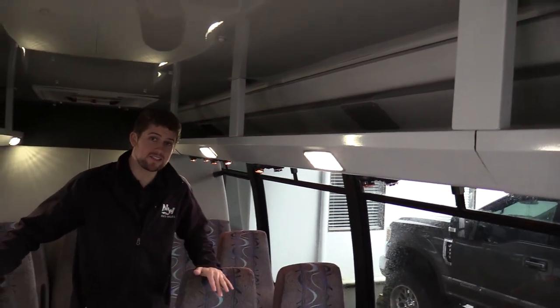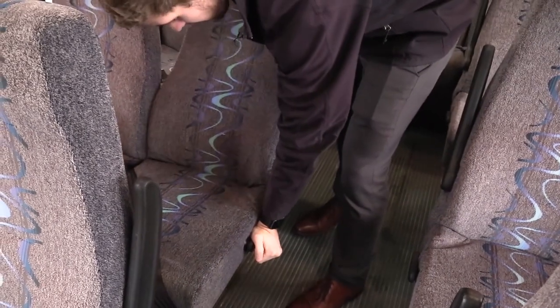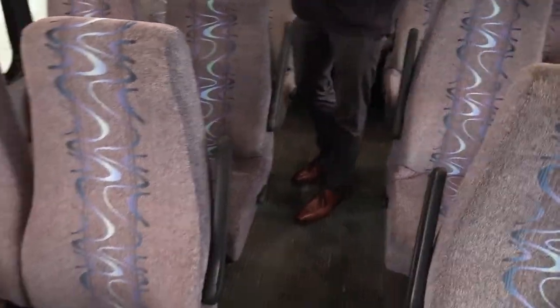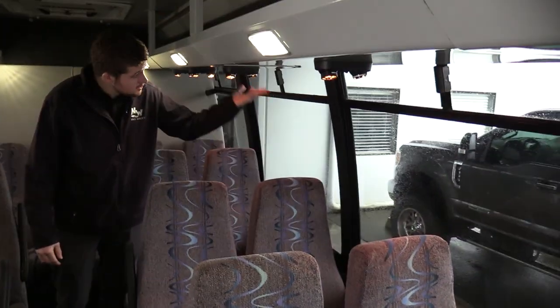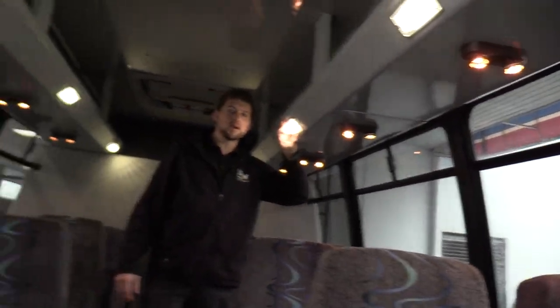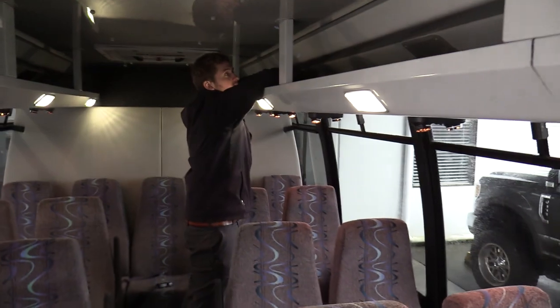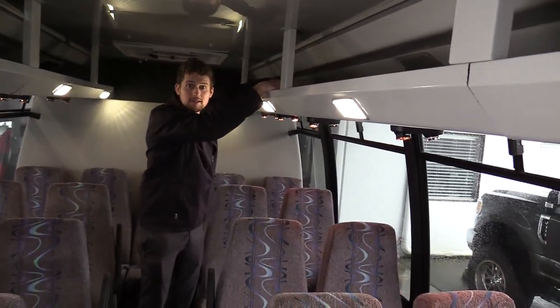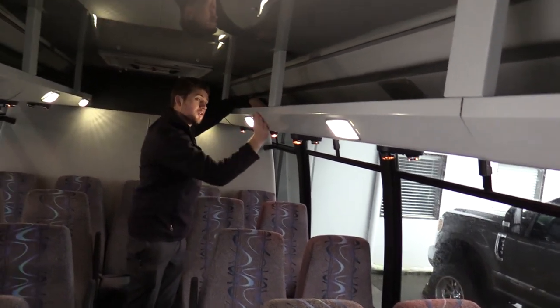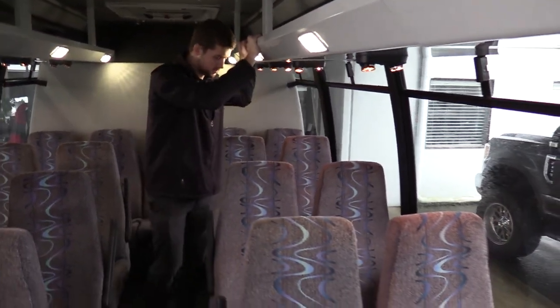In the back we have 19 seats, plus the co-pilot seat and driver for 20 total. These are Freedman Featherweight high back seats equipped with recliners and aisle side armrests. Seat covers look great — no big rips, cuts, tears, or foam sticking out. Underneath the seats we have reading lights, and one really cool feature is that Federal put the dome lights on the outside of the luggage racks. So when someone puts their backpack or purse up there, it's not covering the light — something most people don't notice.